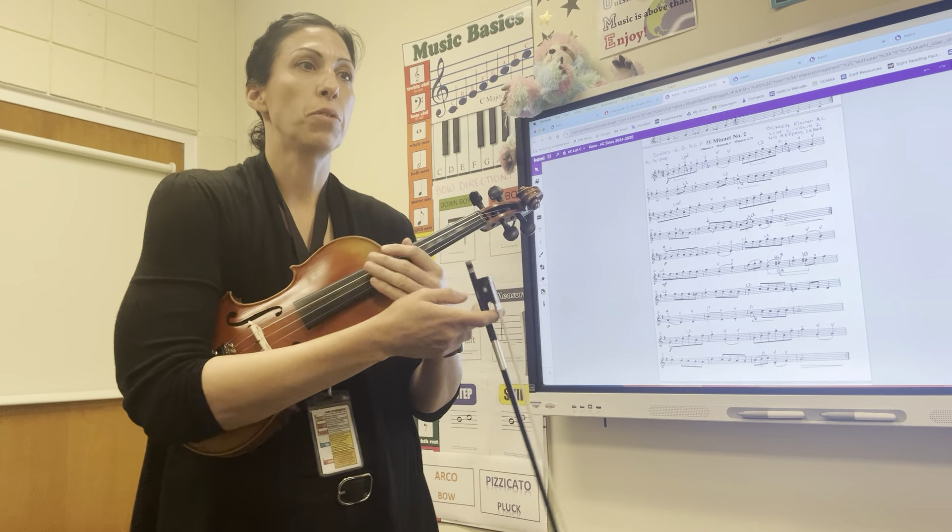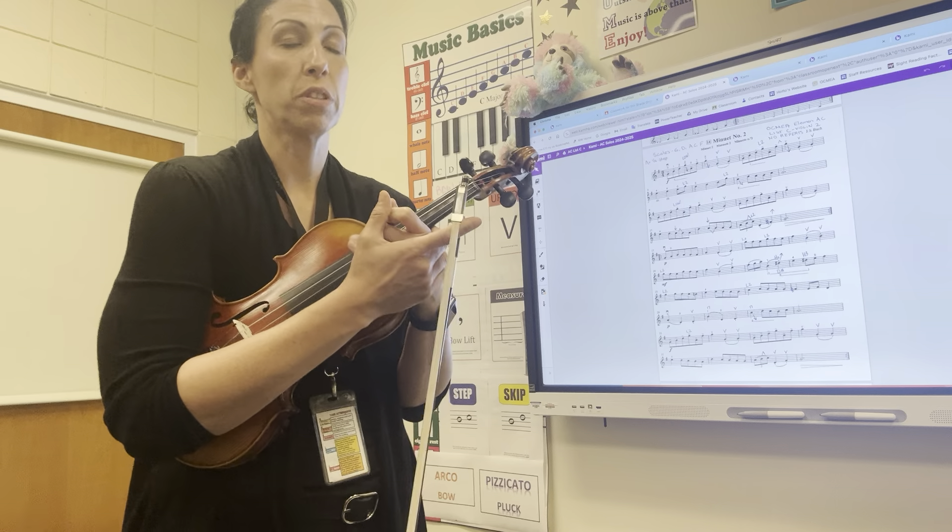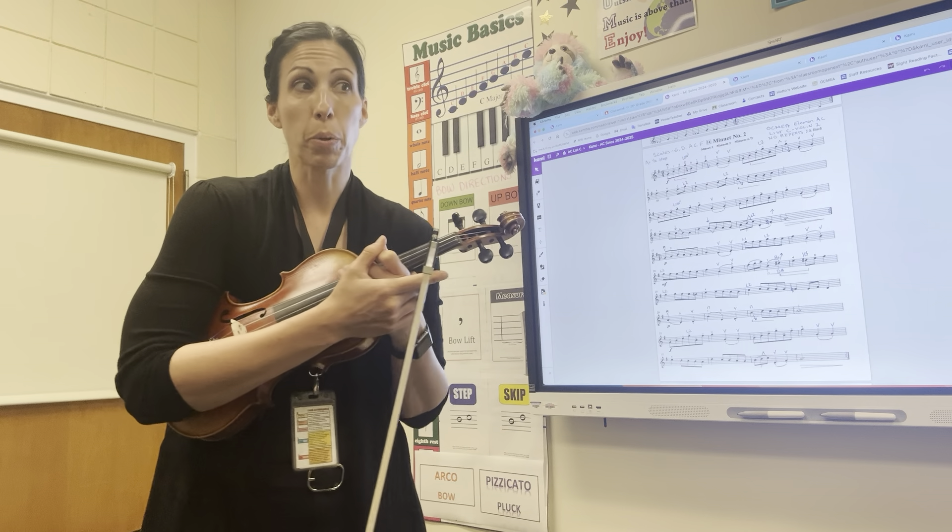Hi! This is a practice video for Box Minuet 2 for violin. This is the edition from Violin Suzuki Book 1.